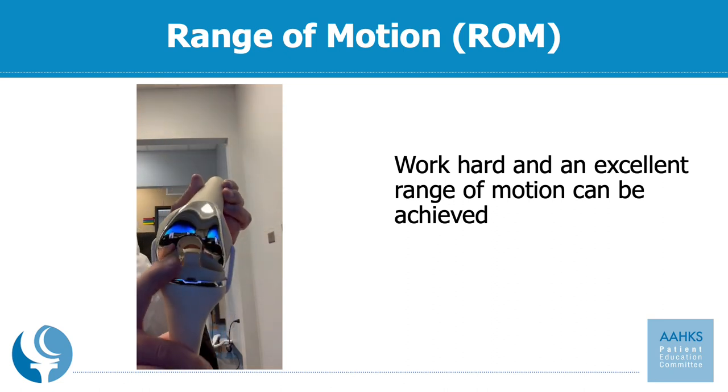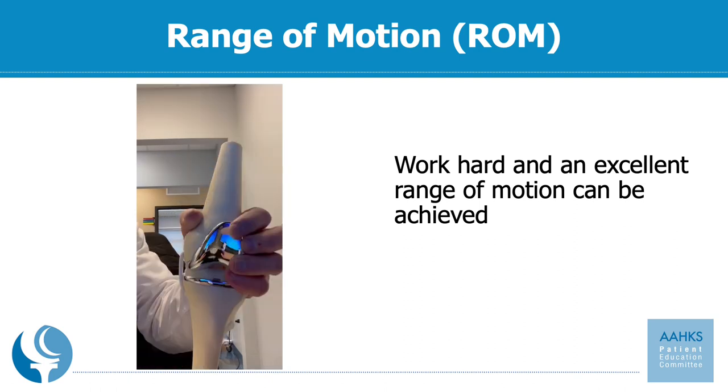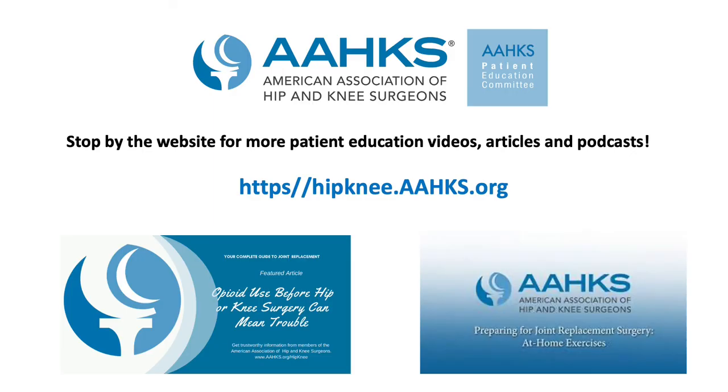I hope that you enjoyed this video reviewing the different parts of a knee replacement and what they're made of. Thank you for tuning in to this episode of our video series, What is My Total Knee Replacement Made Of? Please stop by our website for more patient educational videos, articles, exercise outlines, and podcasts. You can find us on the web at hipknee.aahks.org. Thank you for your time and attention. Have a good day.